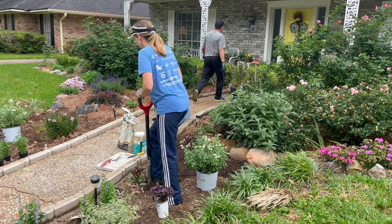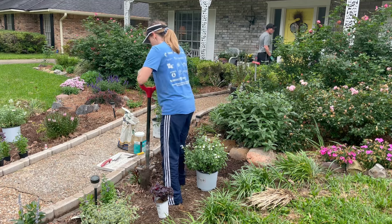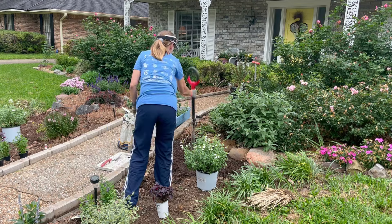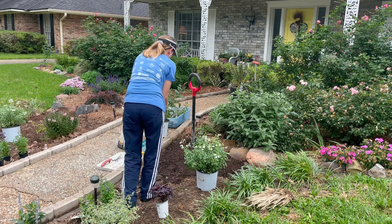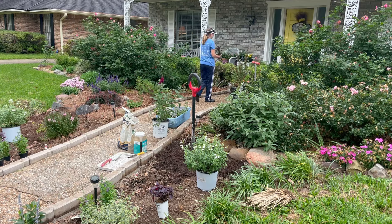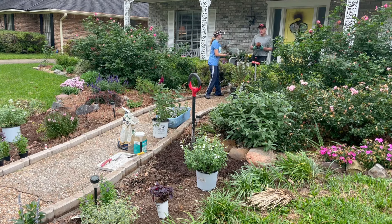It can stay for about two minutes or so, it'll be fine. It's a small root ball, so I really don't need that big of a container. This came from a seed. That's actually the right size.